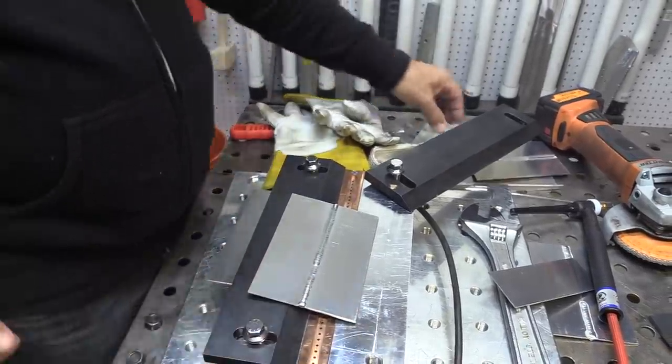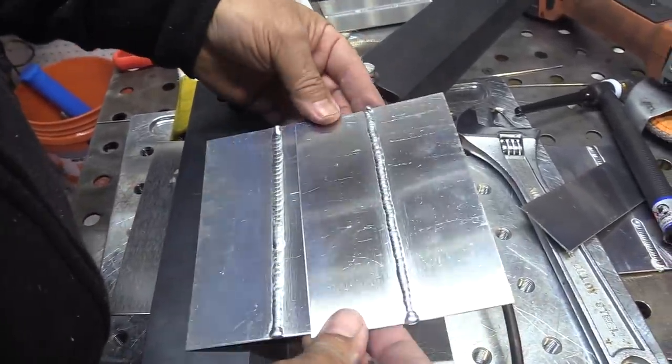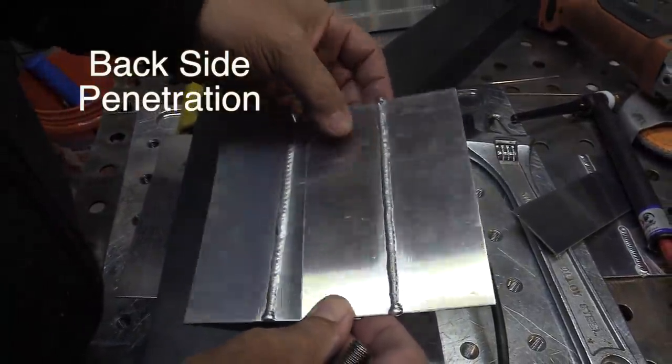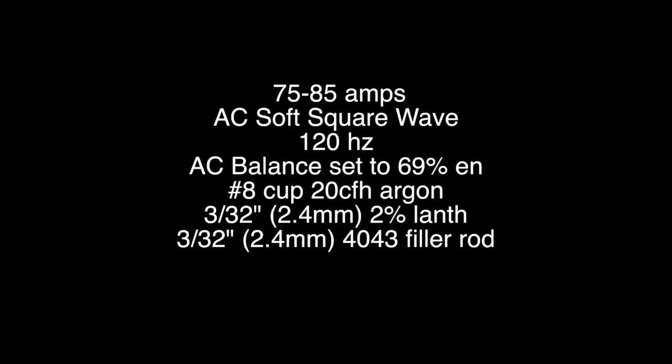I got a little squiggly on the top of that one but at least it got through there. I ran a couple of these, so let's look at them — this is the backside penetration. One was with a smaller filler wire and the one on the right was with a larger one, but they both got through and are somewhat acceptable. I had a restart on one of them. The settings I used: 75 to 85 amps on AC, soft square wave, 120 Hz, 69% AC balance, number eight cup, 20 CFH argon, 3/32 electrode, 3/32 filler rod. I normally would choose a smaller filler rod — I'm just trying out some stuff today.